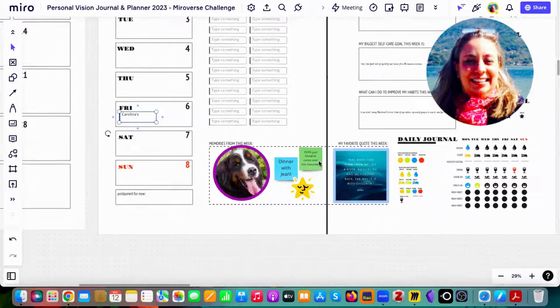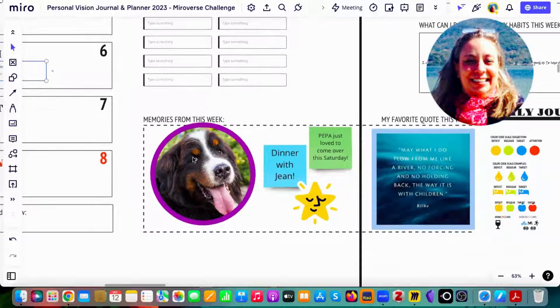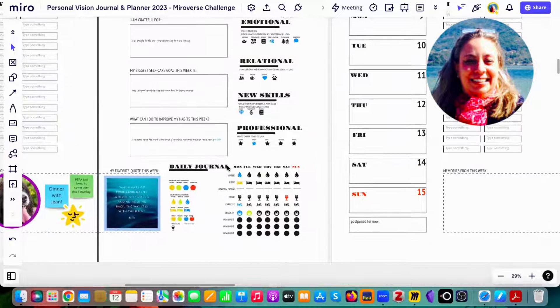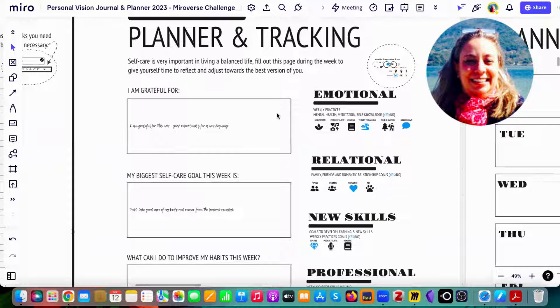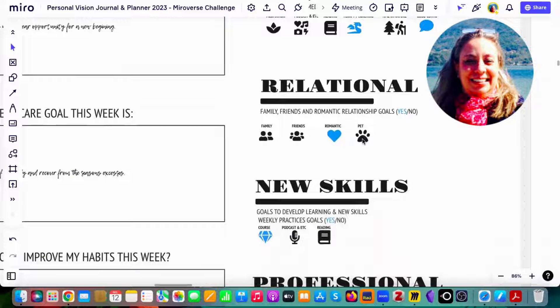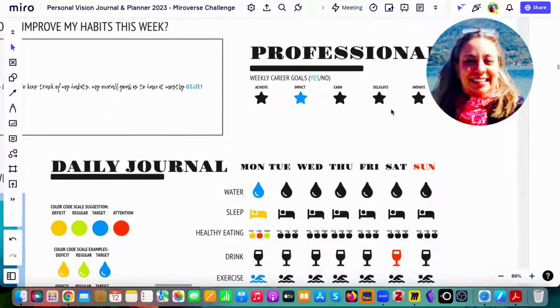I suggest uploading some memories for the week and adding your favorite quote — things that can inspire you. Here we have the habit tracker and planning for self-care. You can use yes or no for various items, and since it's fully editable, you can change it to match whichever methodology you prefer.